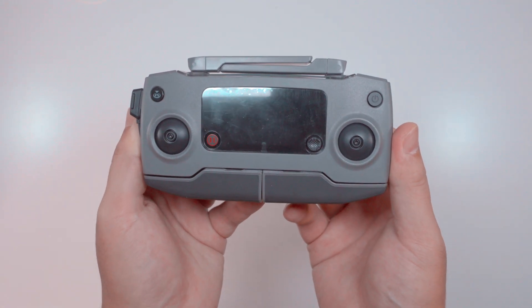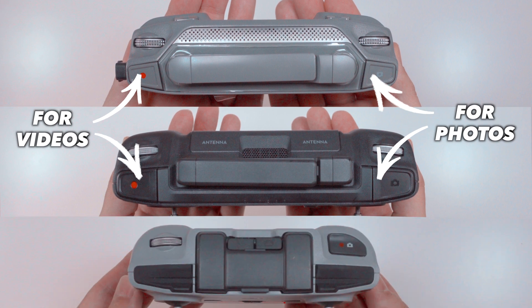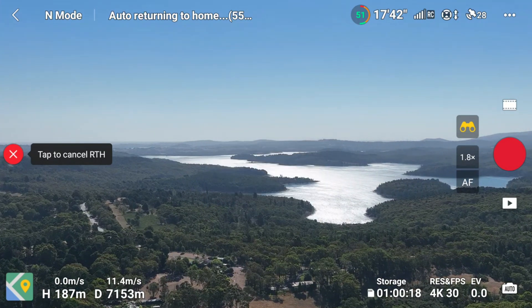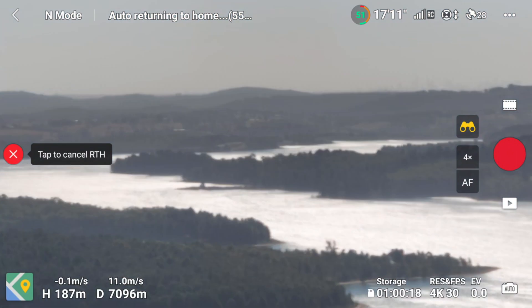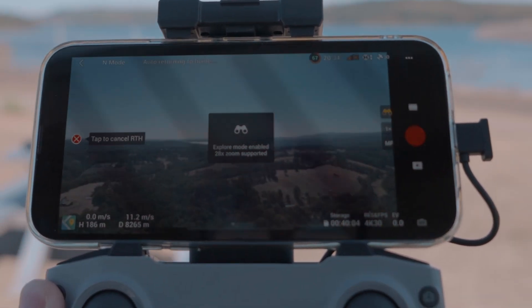Despite the RC 1B's cradle issues, it has more in common with the RC Pro than with the RC N1. Both the RC Pro and RC 1B have separate buttons for recording video and taking photos, whereas the RC N1 combines those into one button. There's also a dial on the RC Pro and RC 1B for controlling the zoom feature on the Mavic 3, which is really useful for zooming in and out accurately and smoothly, especially with the 28x hybrid zoom. On the RC N1, you're stuck pinching and scrolling on the touchscreen.